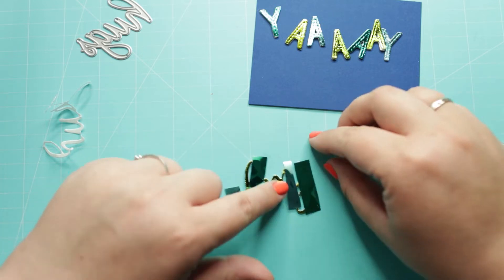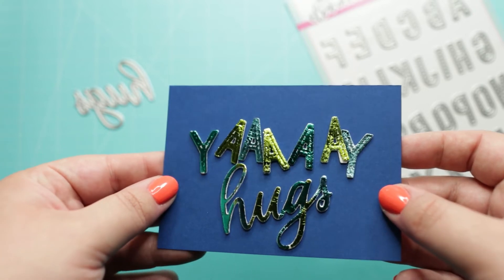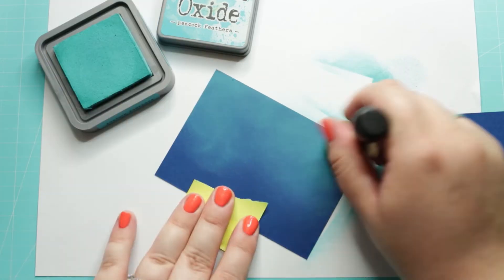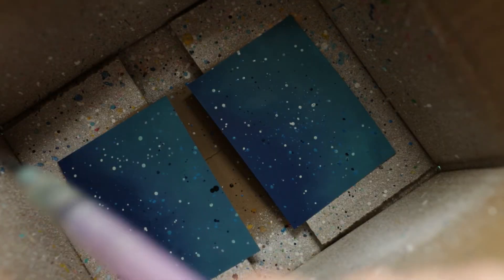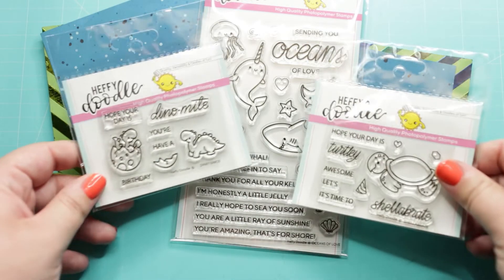Now I am going to create a background for the underwater critters with quick ink blending. I am using the Peacock Feather Distress Oxide ink on dark blue cardstock. When that was done I added white, blue, and black watercolor splatters on it.